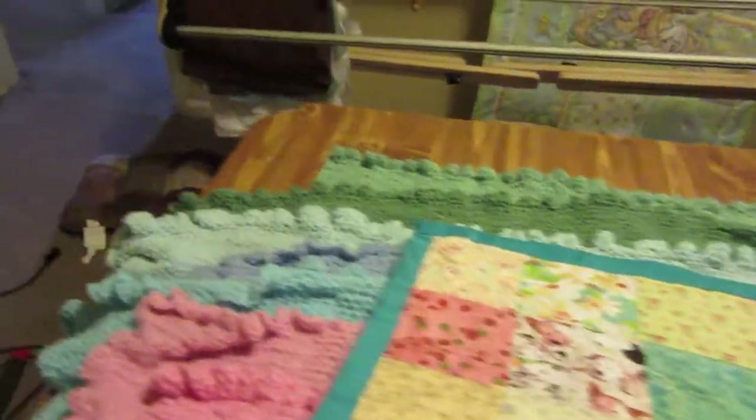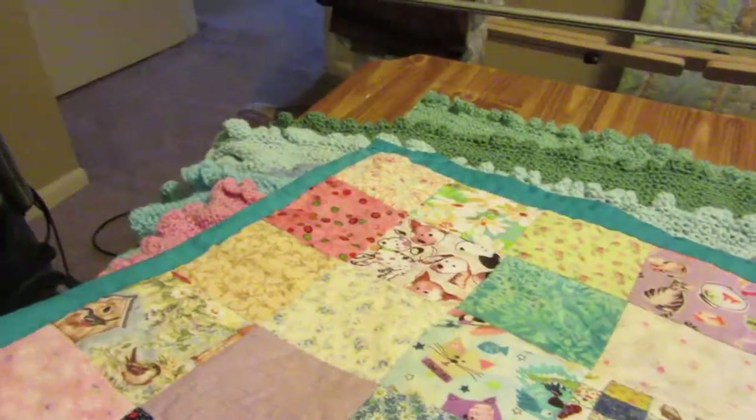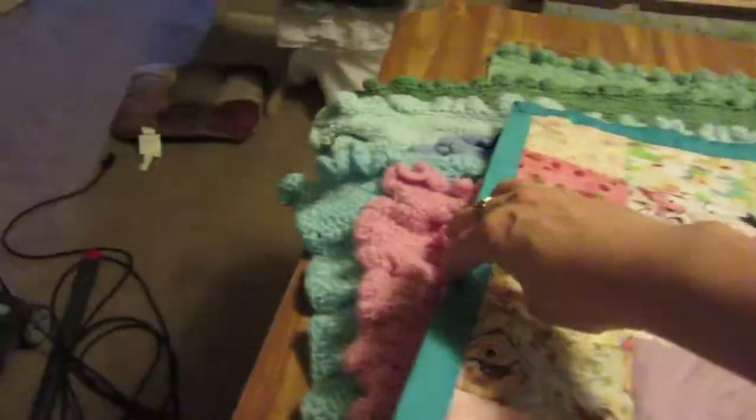This is a quilt that I had finished. A lot of things I had just given away when people had babies, or I gave them to the Crisis Pregnancy Center. But I wanted to sell them too, and I've gotten pretty good. This one's been washed once already.